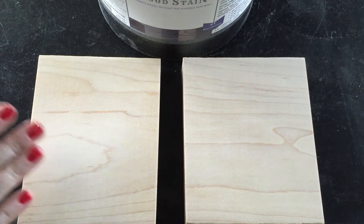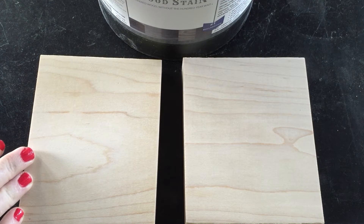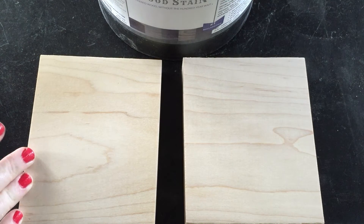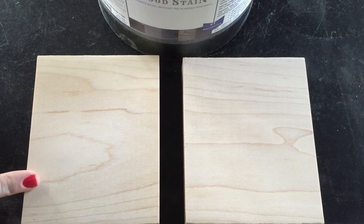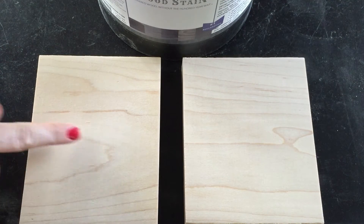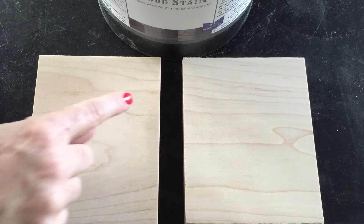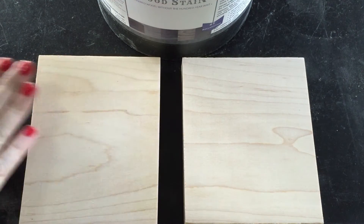First I went ahead and opened up the wood, which means I used a heavy grit sandpaper and I sanded in the direction of the grain. When people say in the direction of the grain, they mean the lengthwise — the grain is moving in these stripes this way, so this is the direction I sanded.